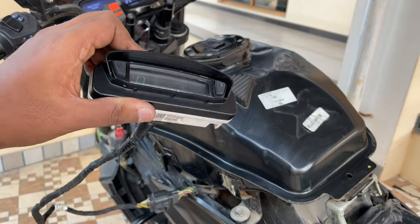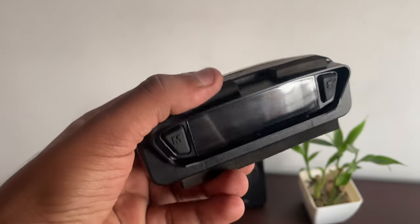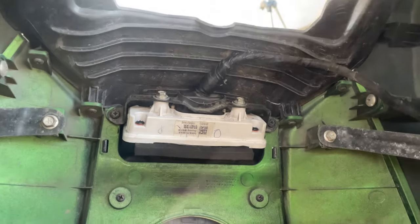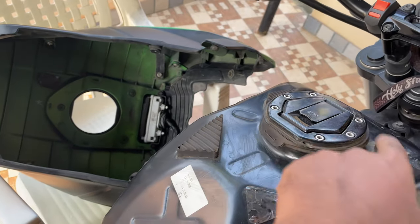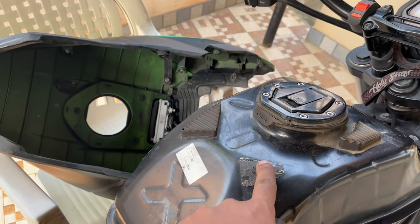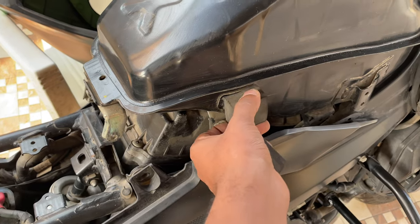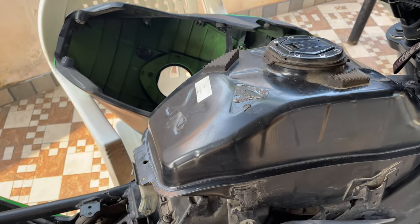We can now fix the display back in the tank. I have fixed the four screws and the clamp and the rubber paddings, securing the paddings using double-sided tape. Before fixing the tank panel, make sure all the foam paddings are in place — my bike was missing one padding so I may need to buy and replace that next time. The two foams go on both sides, fixed with double-sided tape, and then we put the tank panel back on the bike.